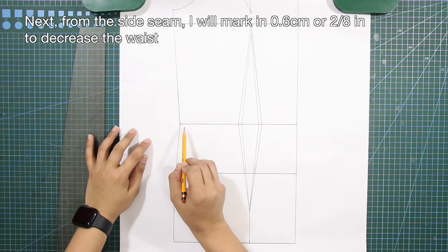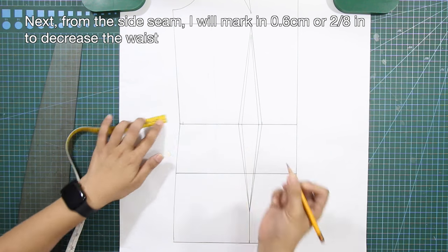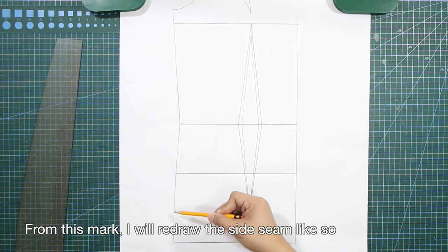From the side seam, mark in 0.6 centimeters (two-eighths of an inch) to decrease the waist, then redraw the side seam from this mark.